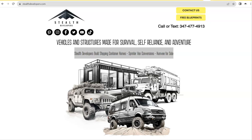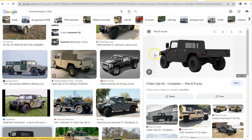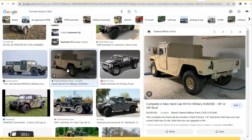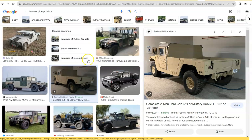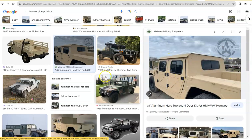Hello, welcome to Stealth Developers. I want to have this quick short video to educate my customers on why you should be getting a two-door Humvee over the four-door Humvee, because I get a lot of customers who are confused by that. I went on to Google search to show you some photos of these Humvees and explain why getting a two-door Humvee is just as good as getting the traditional four-door Humvee.